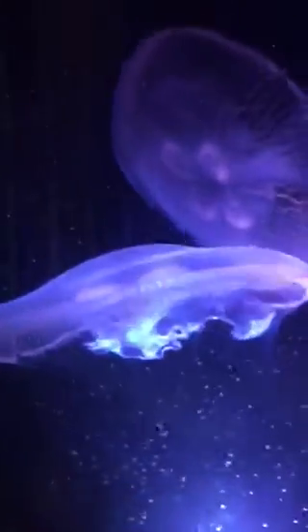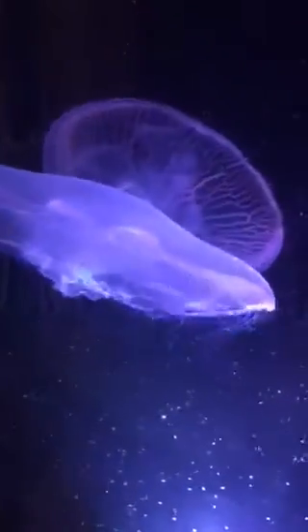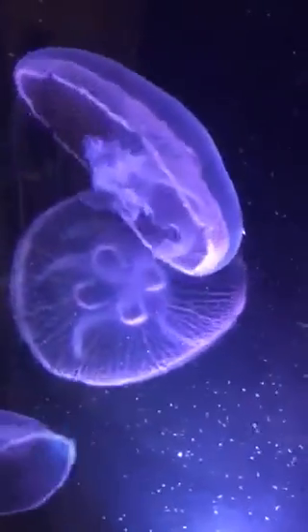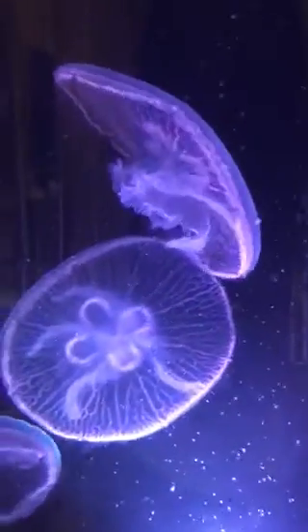You'll start seeing the jellyfish collect the brine shrimp into their bell patches and their stomachs. As you can see, some brine shrimp are stuck on top of the bell, which is okay because they migrate down to the cilia and get pulled in through the oral arms into the stomach.